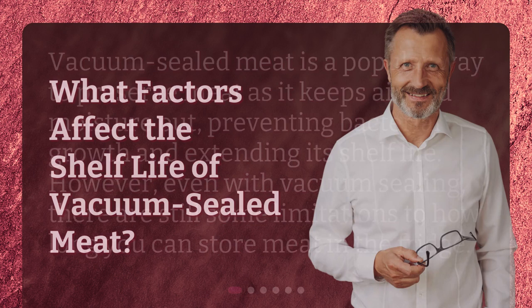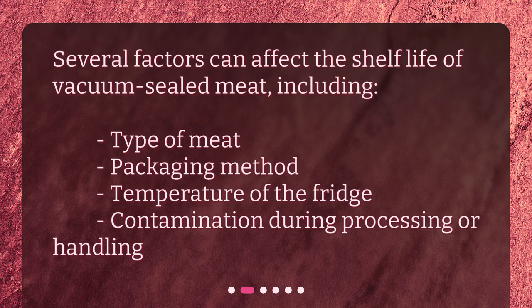What factors affect the shelf life of vacuum-sealed meat? Several factors can affect the shelf life of vacuum-sealed meat, including type of meat, packaging method, temperature of the fridge, and contamination during processing or handling.